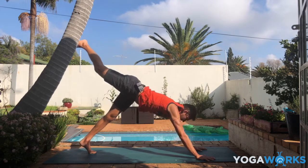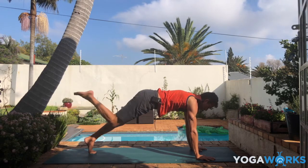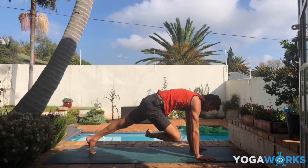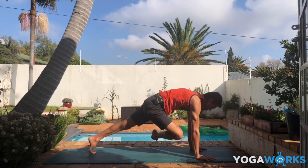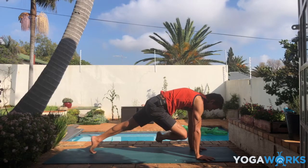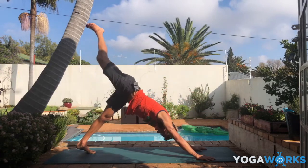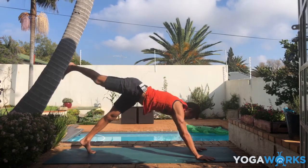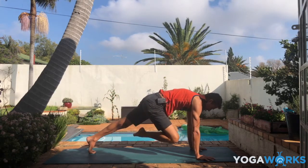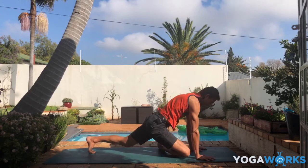Now shift into one-legged plank, keeping the right leg lifted. From here, bring the right knee towards the right elbow — no need to touch it — then the right foot lifted a little bit up towards the left elbow. Think pigeon pose, just hovering in the air. I know it's terribly unsatisfying to do a pigeon like this, but just be patient. Then lift the right leg back up. One more time — shift forward into one-legged plank, same leg. Right knee towards the right elbow, right foot towards the left elbow. Hover. Three, two, one. Lower down.